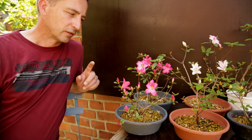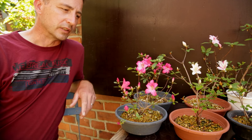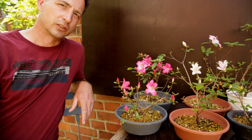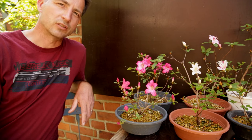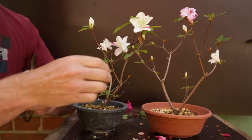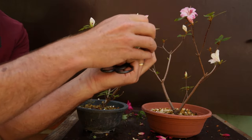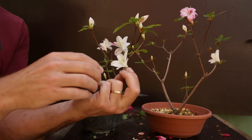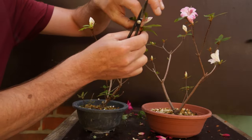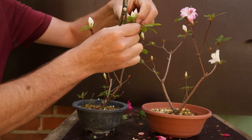Growing these from a cutting into a bonsai requires a lot of planning and careful pruning. This is why it's important to mark branches that have a special color so you know later whether to keep or remove them. 'Satsuki' is the Japanese word for five — not reflecting the number of flowers, branches, or petals, but the month of flowering, which is typically the fifth month: May.